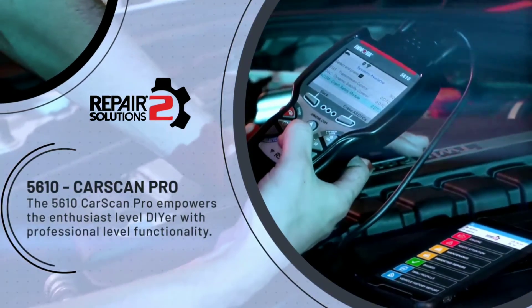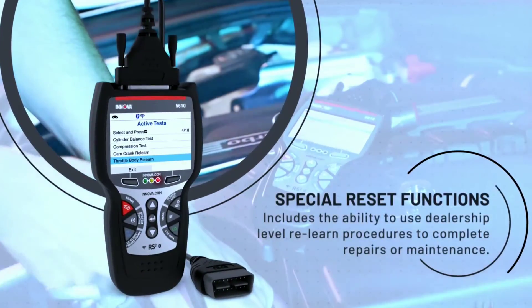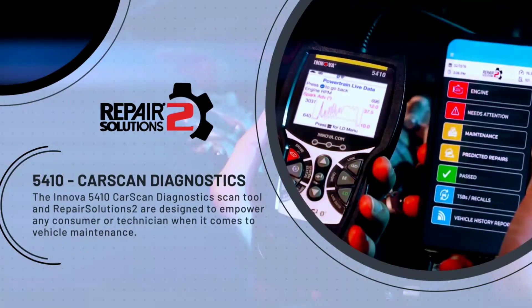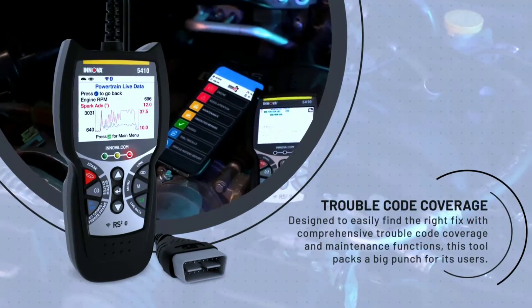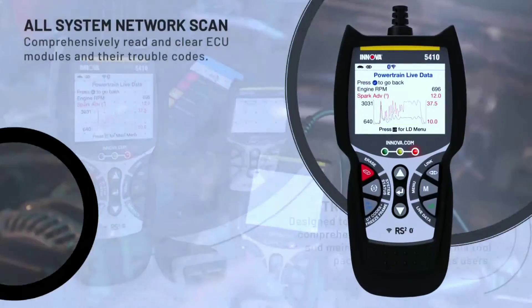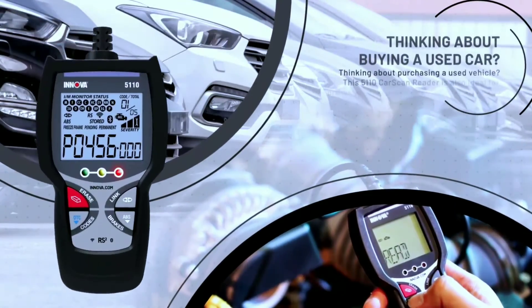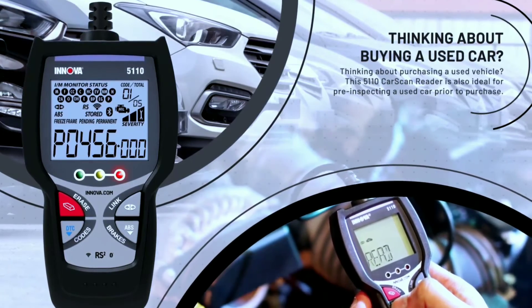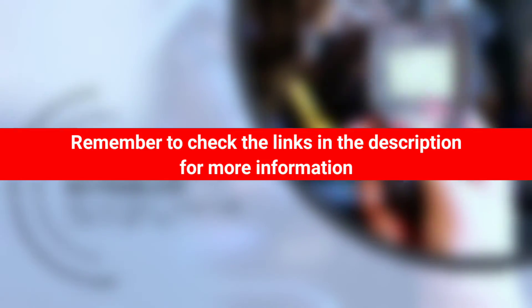If you're looking for a powerful and versatile OBD2 scan tool, the Innova 5610 is the best option. If you're looking for a more affordable option with all the essential features, the Innova 5410 is a great choice. If you're on a tight budget, the Innova 5110 is a great option for basic scanning needs. Remember to check the links in the description for more information and the latest prices on these scanners.